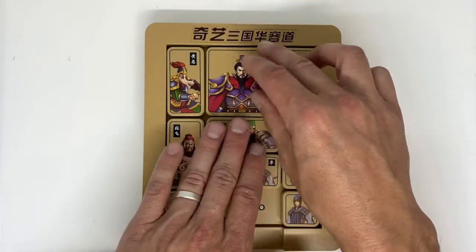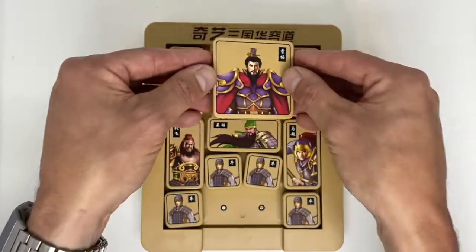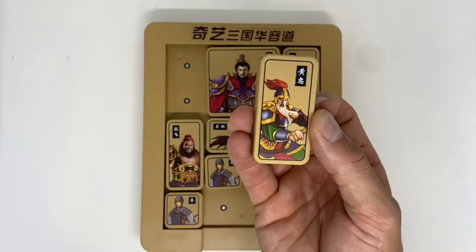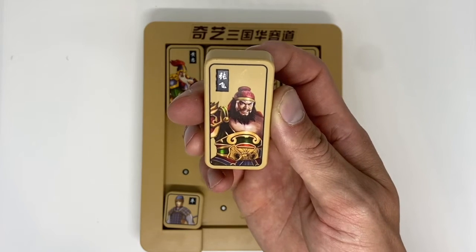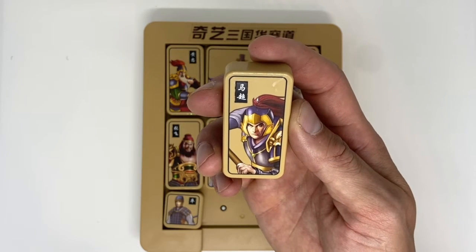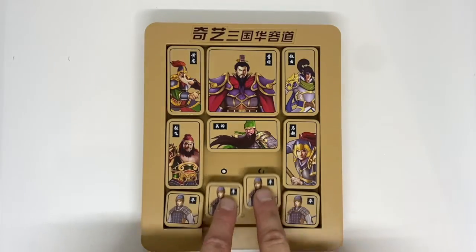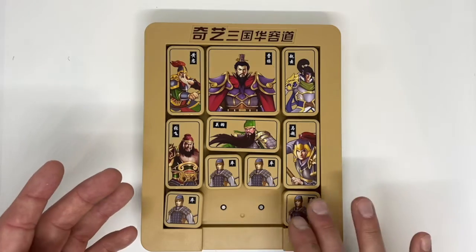Let's introduce you to all the pieces. This is the big dog — this is our man Kau Kau, he's the chairman. The object of the puzzle is to get him out of the board through the bottom. This is Huang Zhong; over here is Zhao Yun; this big unit is Zhanfei; and the shiny armor guy is Machao. The sideways fella is Guanyu, and then finally we have our four soldiers.